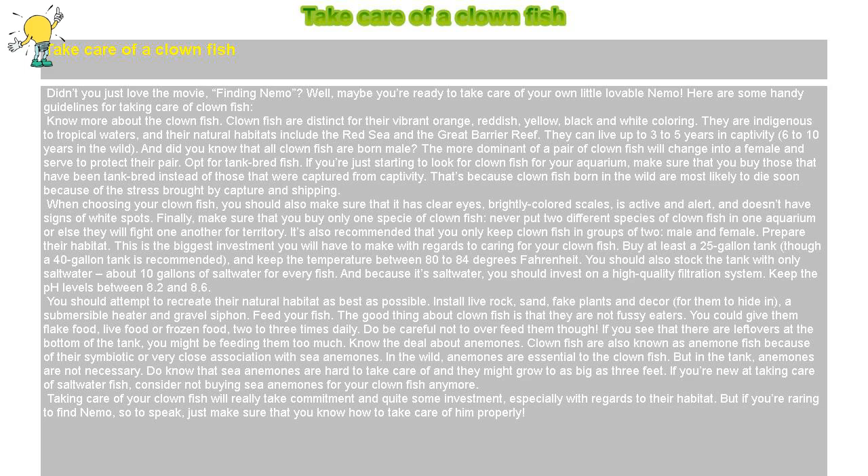Know the deal about anemones. Clownfish are also known as anemone fish because of their symbiotic, or very close, association with sea anemones. In the wild, anemones are essential to the clownfish, but in the tank, anemones are not necessary. Do know that sea anemones are hard to take care of and they might grow to as big as three feet. If you're new at taking care of saltwater fish, consider not buying sea anemones for your clownfish.